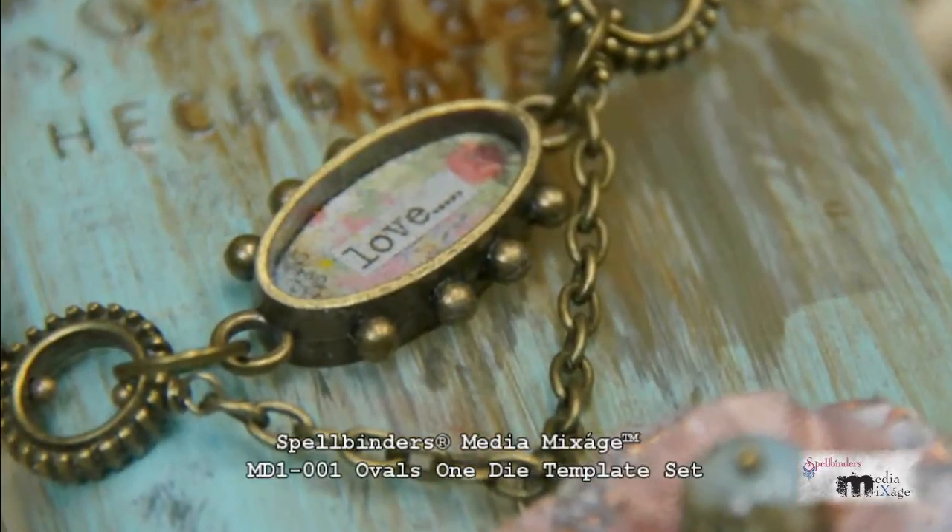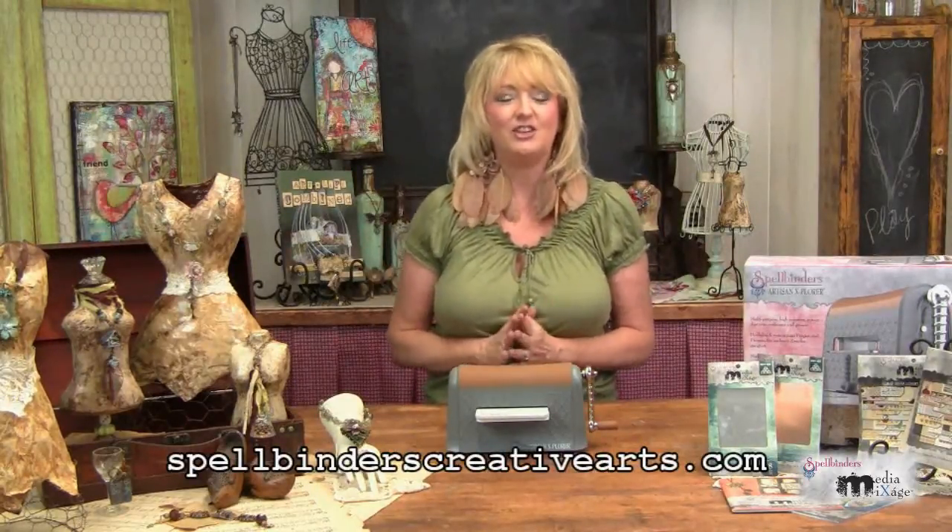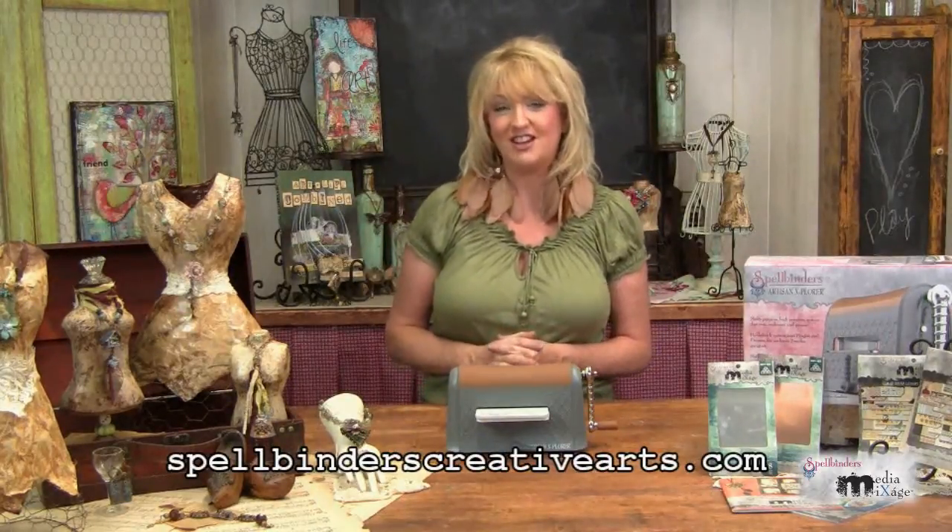I've embellished the necklace with the Number One Ovals One bronze bezel by Susan Leonard Kazimir for Spellbinders Media Mixage, and I've used the corresponding die to inset the word "love." You don't need a lot of expensive tools to create beautiful jewelry because the Spellbinders Media Mixage line makes it so easy, so be sure to go to their website and check out the entire line at SpellbindersCreativeArts.com.